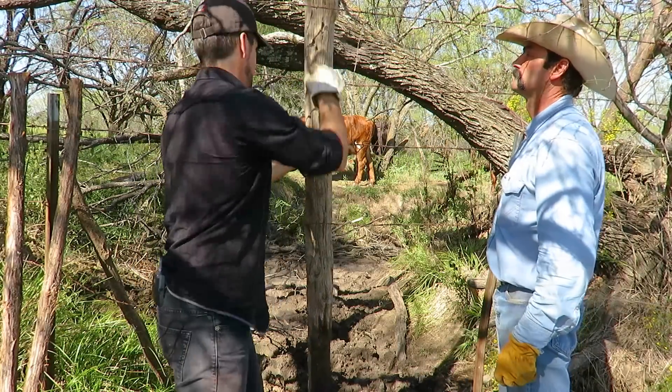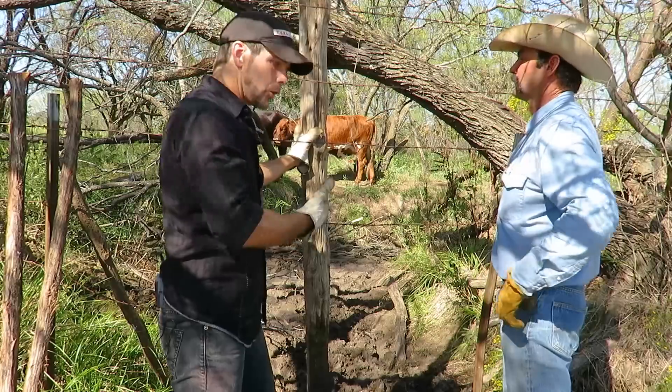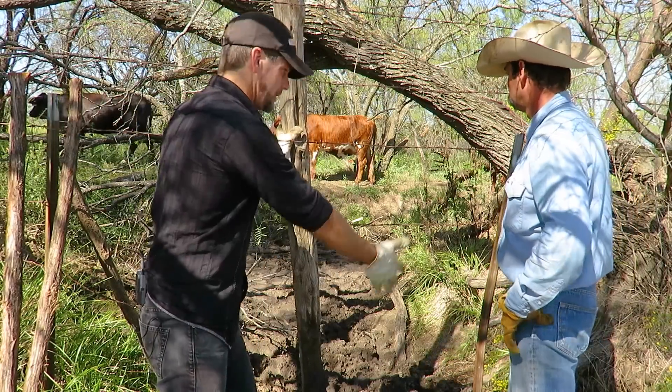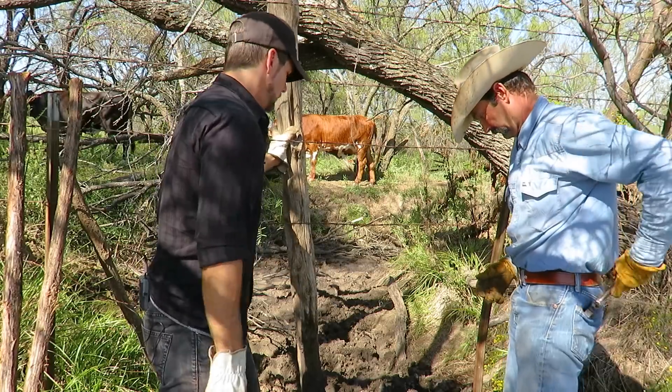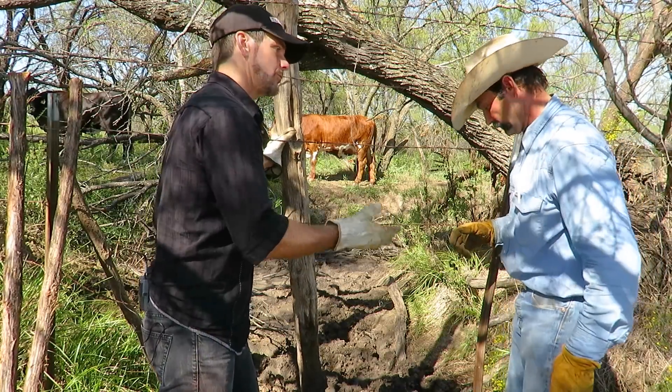So Barry, this big post here — I would have thought it would have been something to hold up the fence earlier. It had been washed down and there was a big hole in here. How do you fix something like this so that it functions properly?